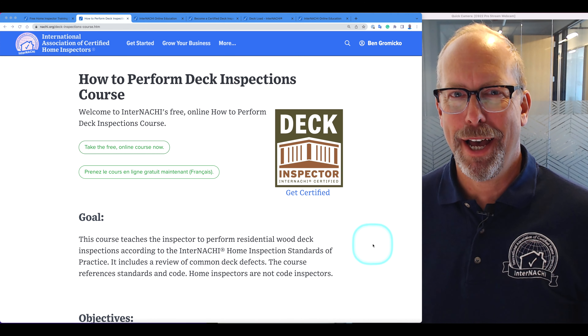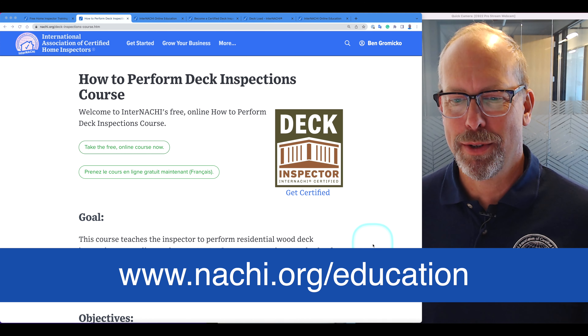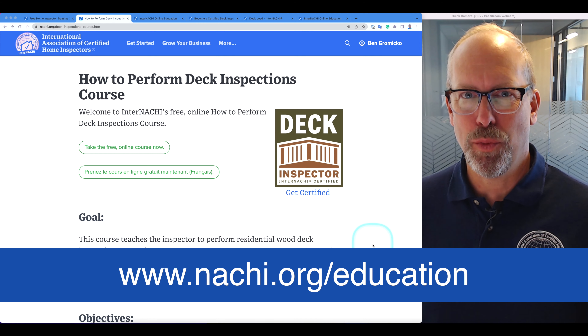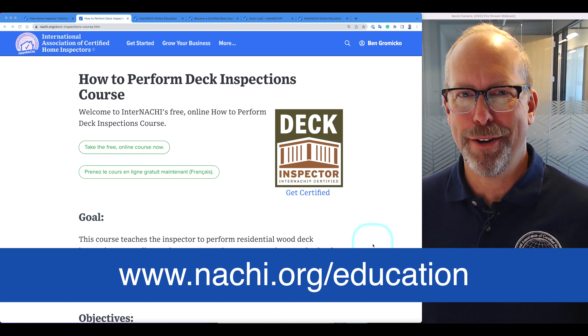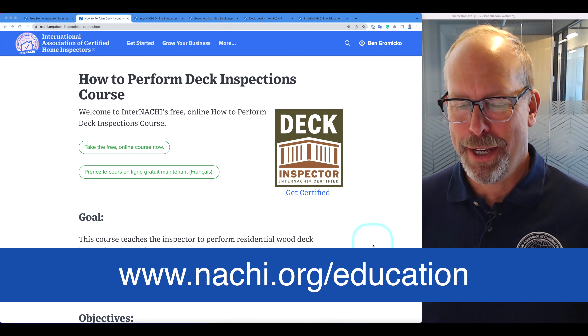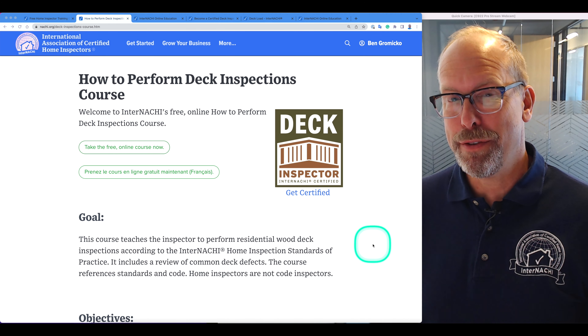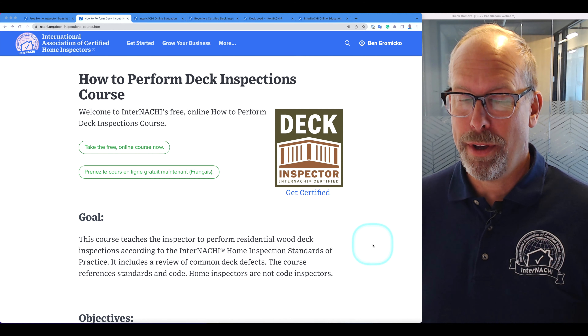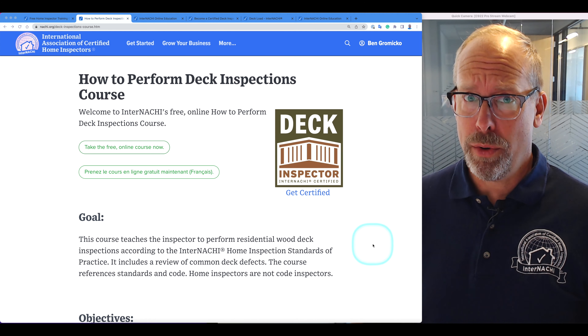Welcome to InterNACHE's free online How to Perform Deck Inspections course. This course teaches the inspector how to perform residential wood deck inspections according to the InterNACHE Home Inspections Standards of Practice, and it includes a review of some common deck defects. It also references standards and code, and home inspectors are not code inspectors.